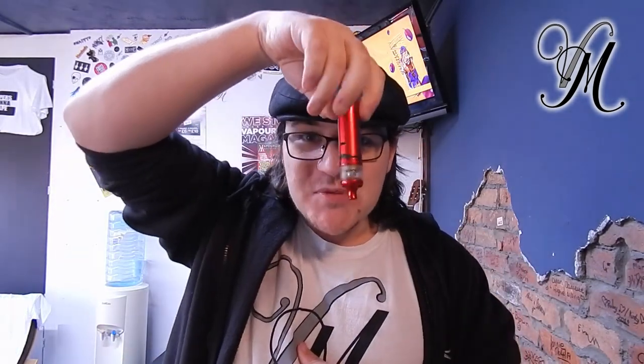Hi guys, I'm Holly from Vapeville and today we're reviewing the Berserker S kit — that's right, the BKSRS kit. It's new and it's pretty. A huge thank you to EasyClick for sending me this device for the purposes of a review. Visit easyclick.co.uk, link down below. There's also a link to my written review which goes into a fair bit more detail. Let's get on with the unboxing.